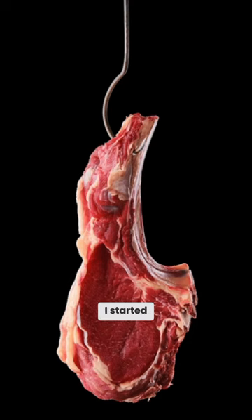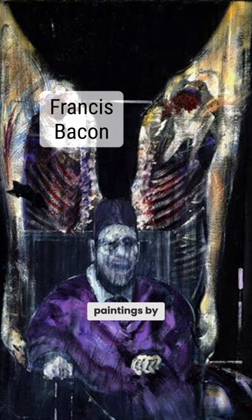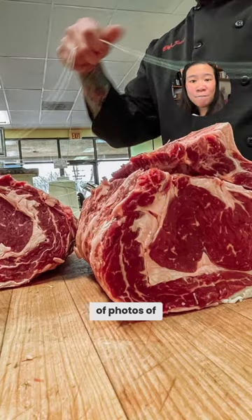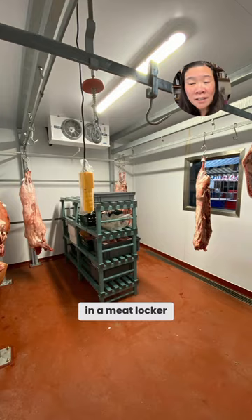That's where I started — beef. I started looking at beef carcass paintings by Rembrandt, Soutine, and Francis Bacon. Next, I'm going down a rabbit hole of photos of beef carcasses in a butcher's shop, in a meat locker, in a factory.